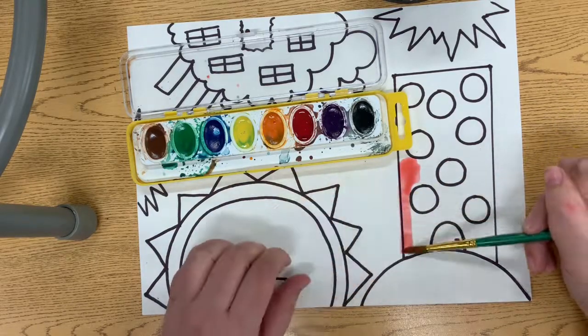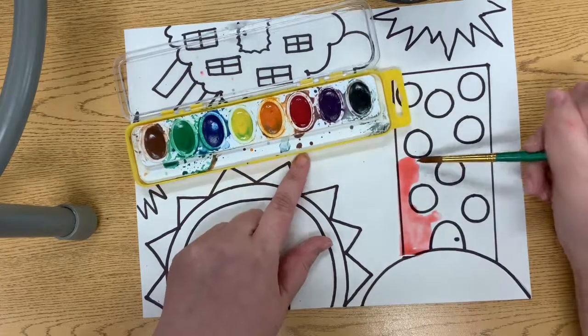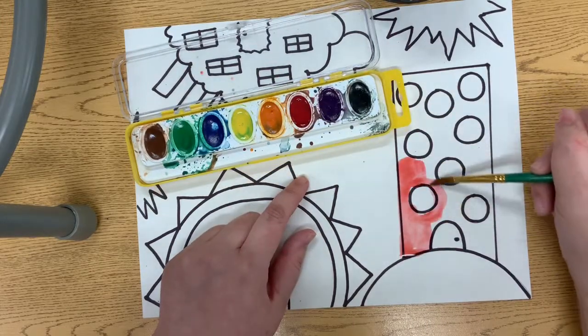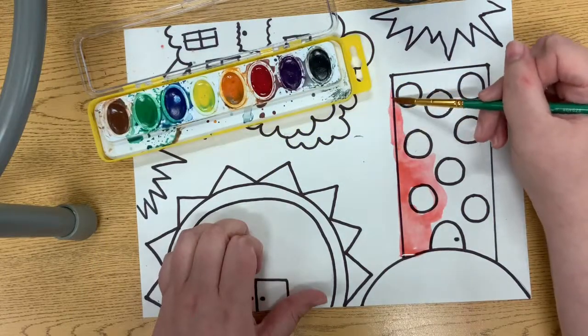It's okay if I go outside the lines a little bit. We're going to cut these out, so it's okay. Because when we cut it out, you won't even notice.